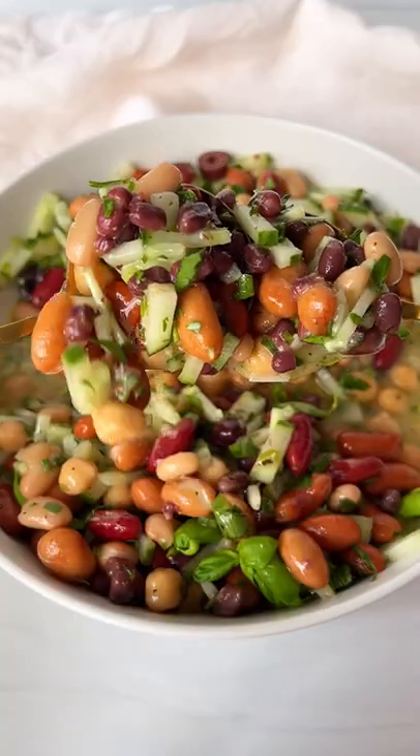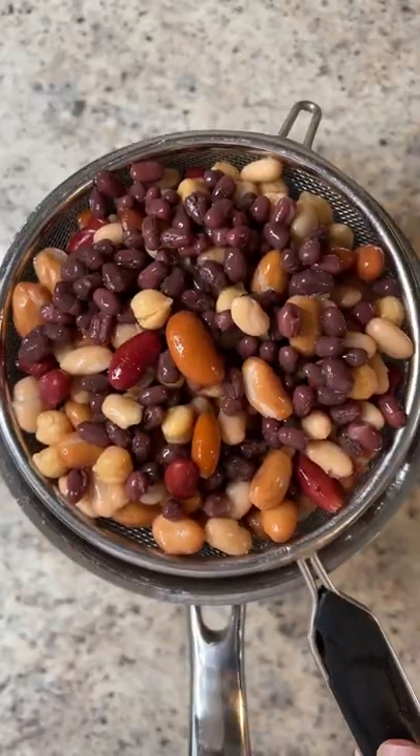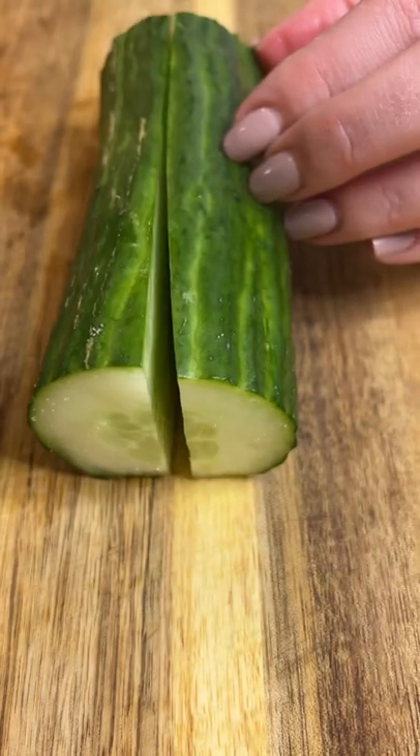If there's one salad I need you to make right now, it's my bean and olive salad with a dressing I could chug. Let's go. We start by adding beans to a bowl — you could boil your own or even use canned instead.